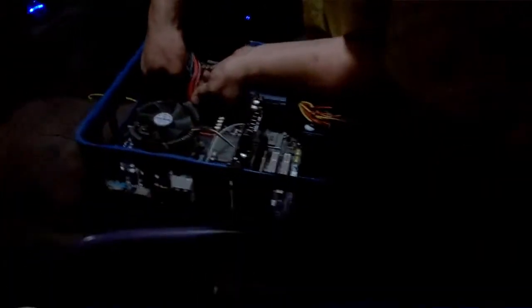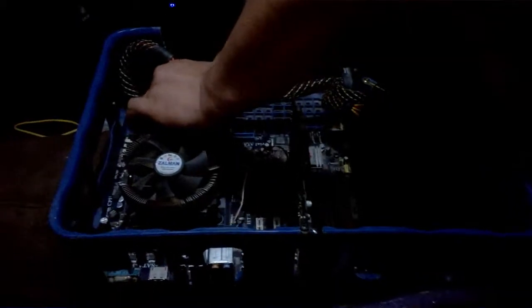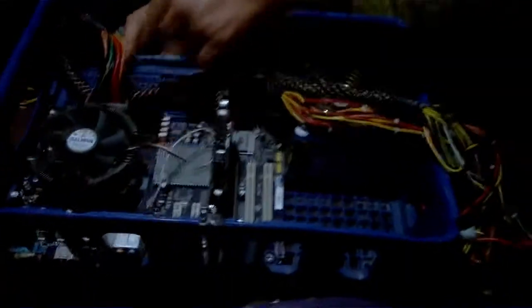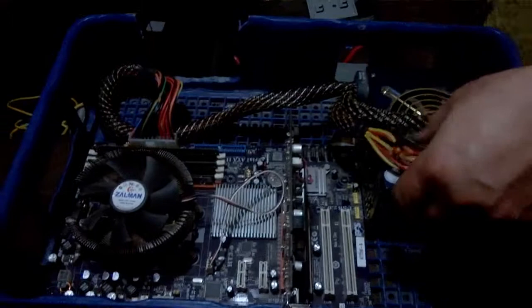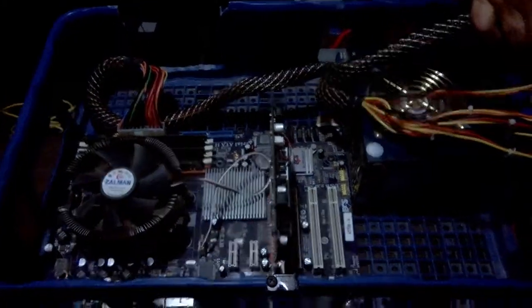This is my old Pepsi Crate computer. We are refurbishing and repairing it for my father so that he can run Windows 8.1 off my hard drive and keep his two terabytes of storage that he had on his other machine.